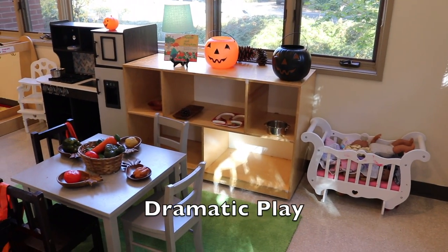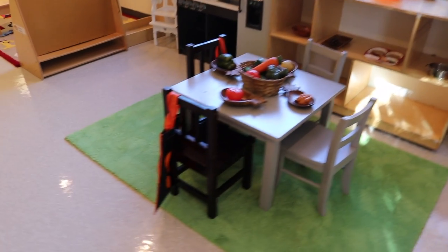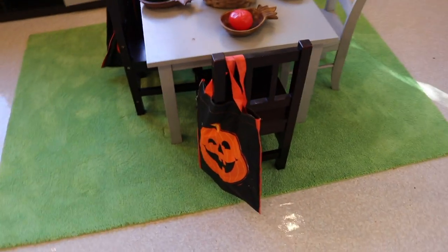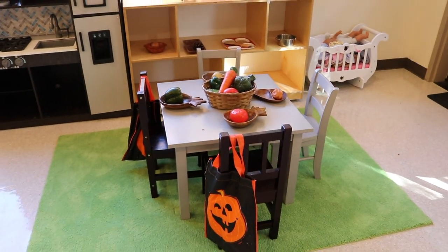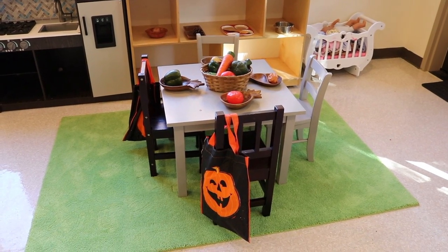In our dramatic play area we have some pumpkins and we have some pumpkin bags, and we will also have some dress-up masks that the children can wear.